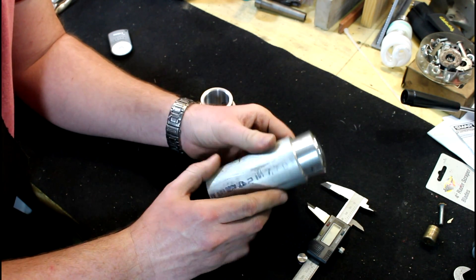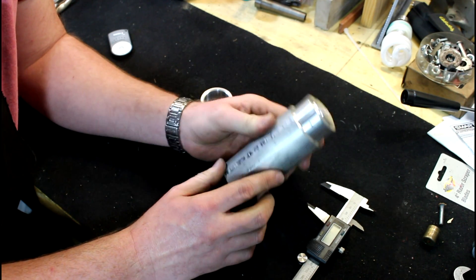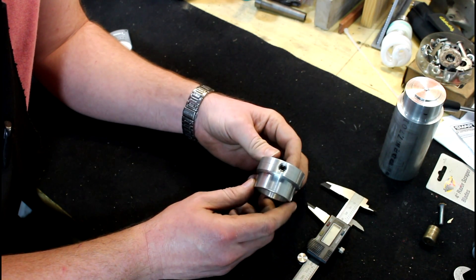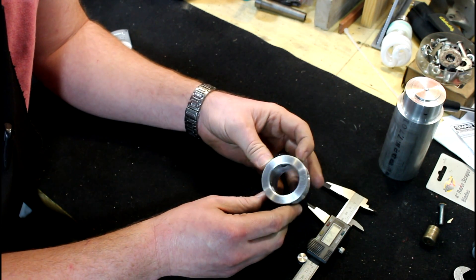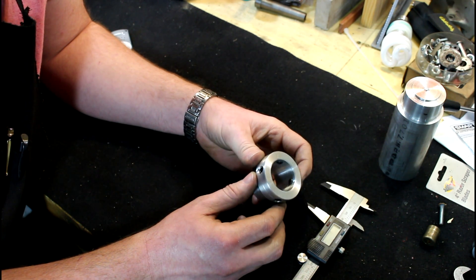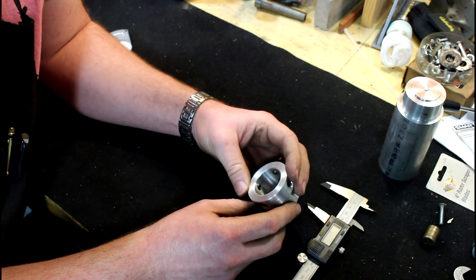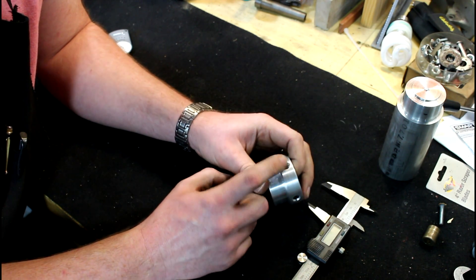So there we go — that is a relatively simple way to index on a lathe without having a fancy spindex, a rotary index, or an indexing plate. Here's that spider I made — as you can see I got four screws in it, and this is for my South Bend Heavy 10. It turned out really well. The only issue was I had to drill the holes on my mill and then hand drill it because my drill press isn't set up right now. But these turned out really, really close — I measured them and they were within a thousandth of each other.